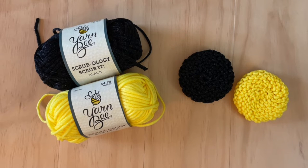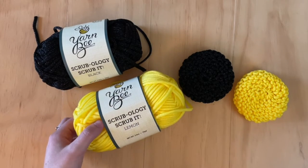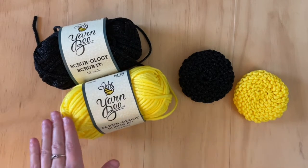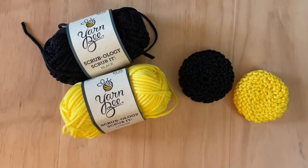The pattern, which I am going to link below, is from Clickety Sticks, and it was a free pattern that I found online — I'll drop the link below. Just a heads up, this does use what is called Yarn Bee Scrubology Scrub It Yarn. This is a Hobby Lobby-specific yarn, and I used two different colors when I made my scrubbies.